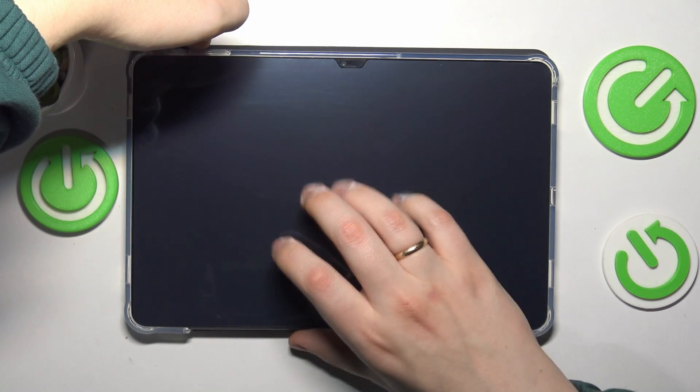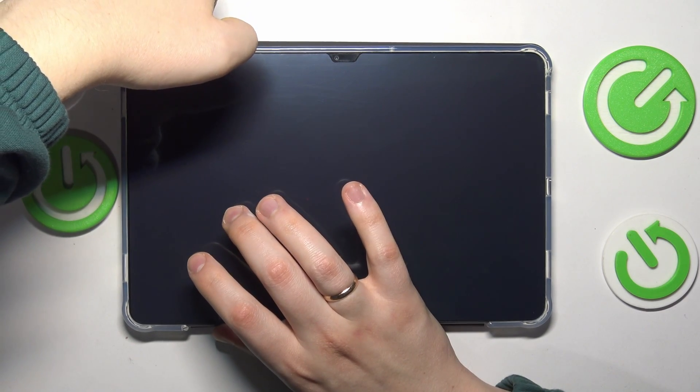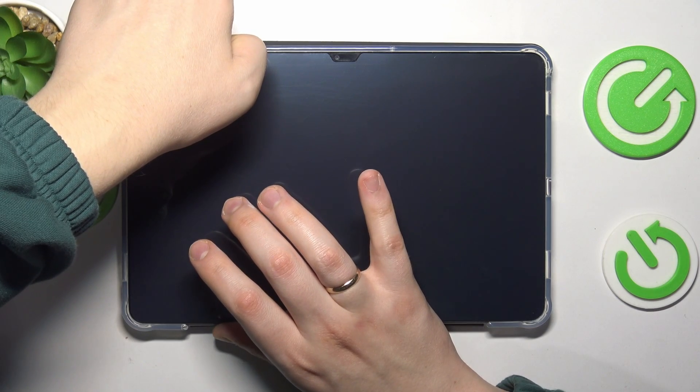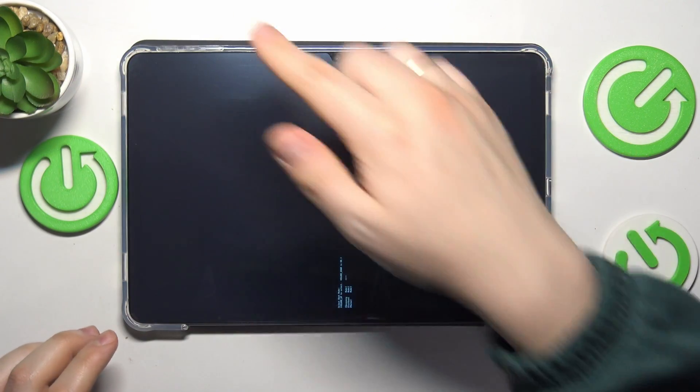Once it is, press and hold the volume up and power button simultaneously and keep holding both of them until you feel a vibration or see the Doogee logo appearing. Once it does, let off the power button but keep holding the volume up key.